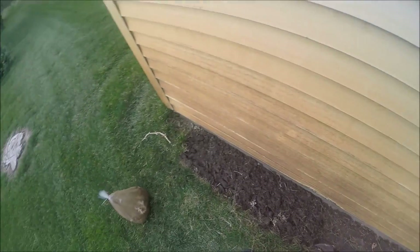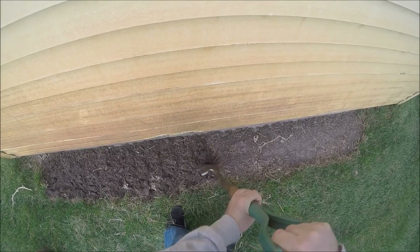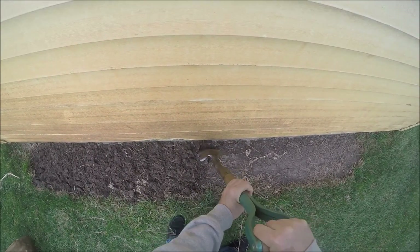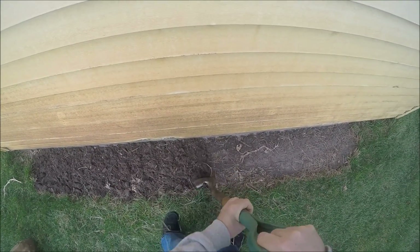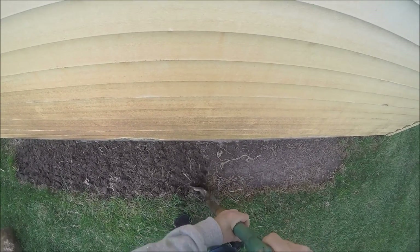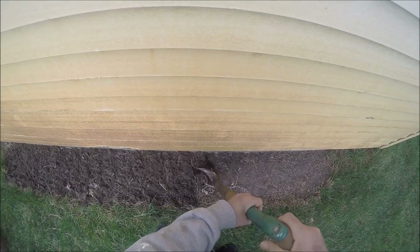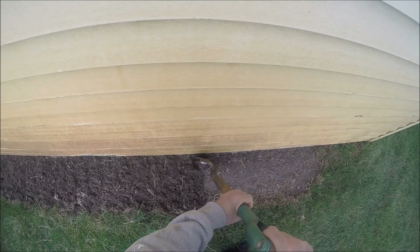I'm kind of roughing this up a little bit, then I'm going to sprinkle the spawn over the top of it, and then I'm going to cover it with some wood mulch.